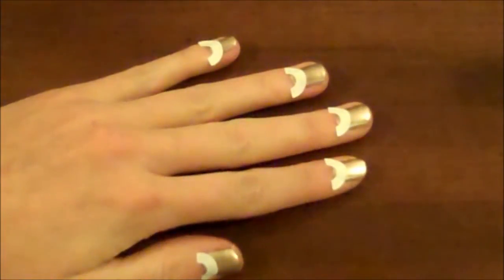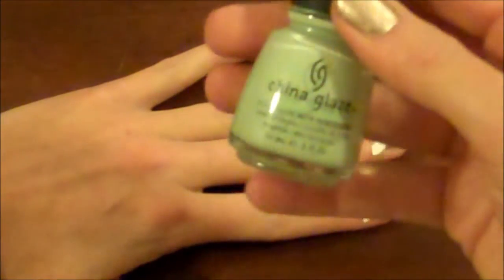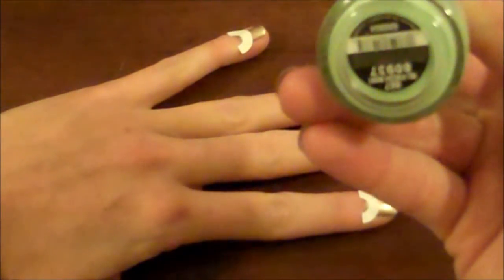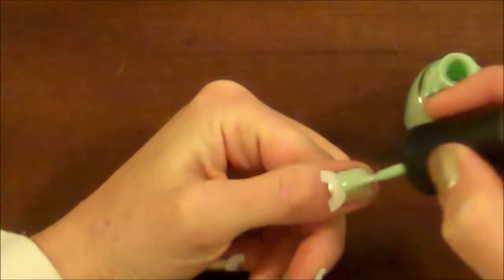After you have your stickers in place, you're going to take your second color. I'm using China Glaze — it's called Refresh Mint. It's one of my favorite colors. Just go right over; you don't want to go too much on the paper.